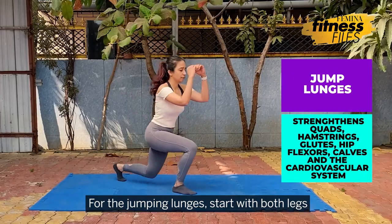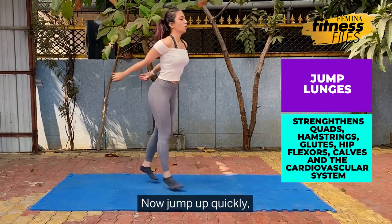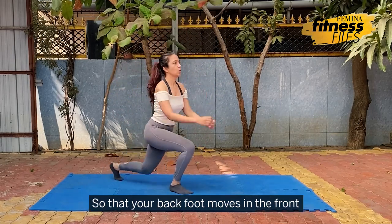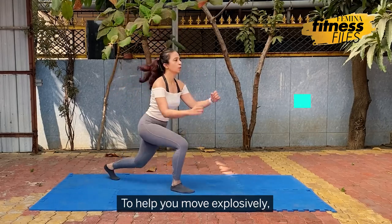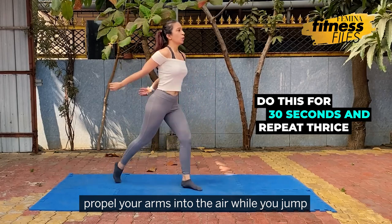For the jumping lunges, start with both legs in the 90 degree position. Your front foot should be parallel to the ground. Now jump up quickly switching the position of your feet while mid air, so that your back foot moves to the front and the front one goes back. To help you move explosively, propel your arms into the air while you jump.